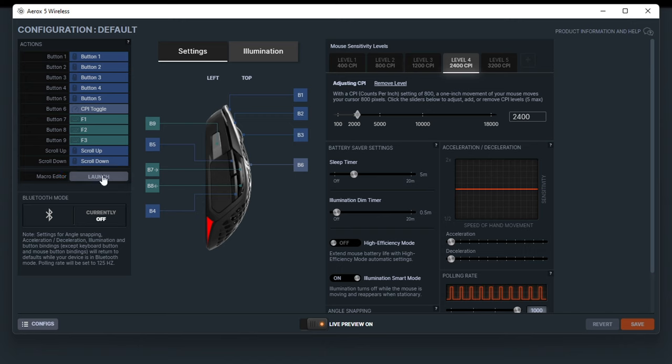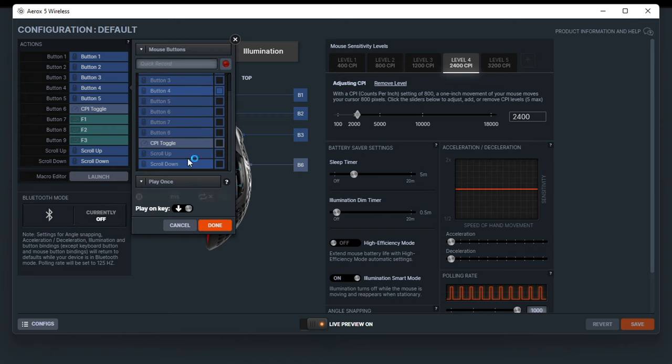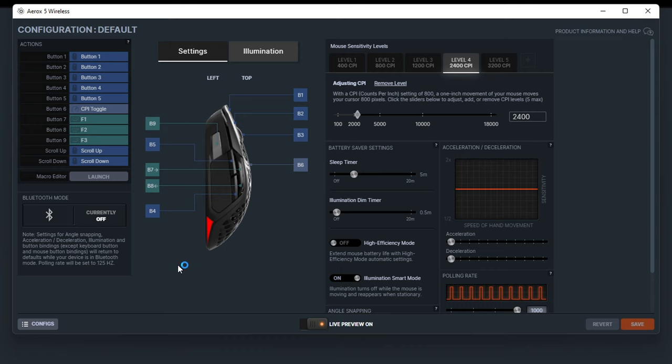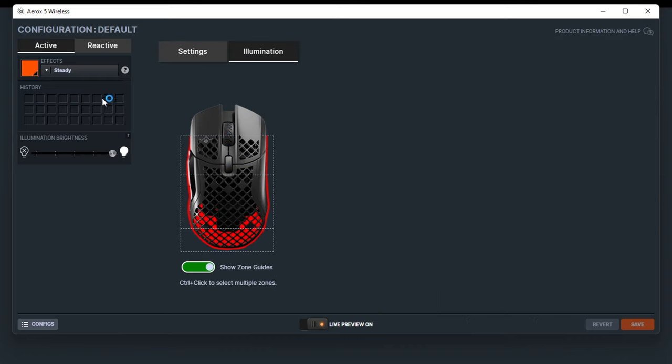There's a macro editor where you can set up and record macros and assign those to buttons. You can customize button assignments quite extensively — assign a keyboard key, media playback buttons, or set a button to launch an application. If that up-down button is too awkward, you could deactivate it or assign it to launch something specific, making it a deliberate rather than accidental press. Nice customization options in there.